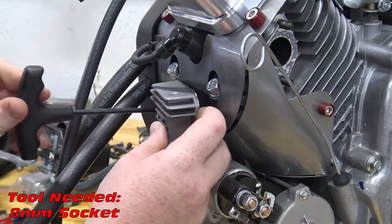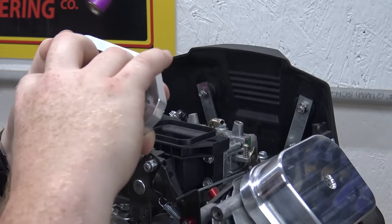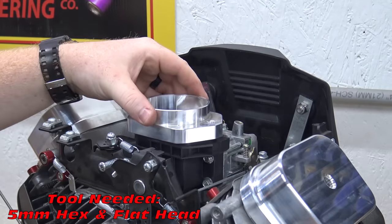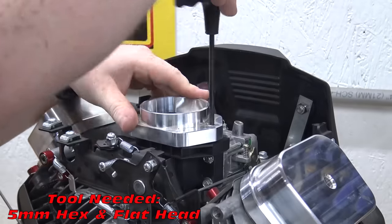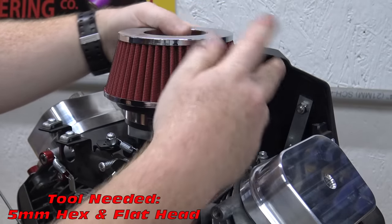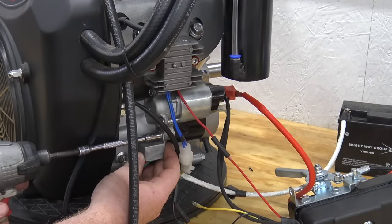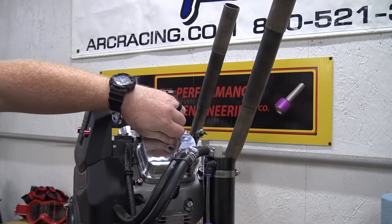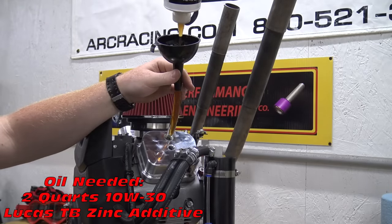Bolt the voltage regulator back onto the heat shield. Now we can install the o-ring in the air filter adapter and slide on our K&N air filter. We can now remove the low oil sensor box on the starter and discard it. For oil I use 10W-30 with Lucas TB Zinc Plus to help break in the engine.